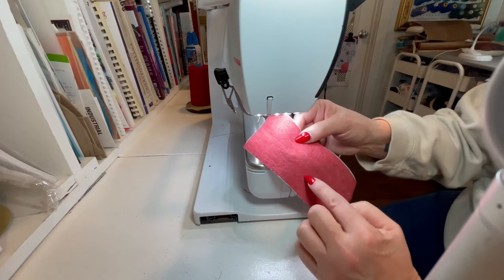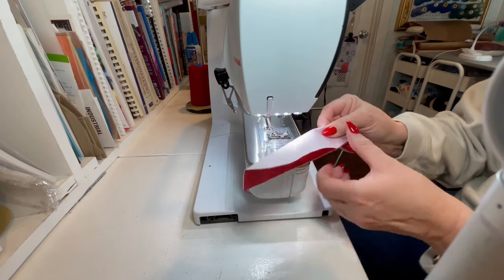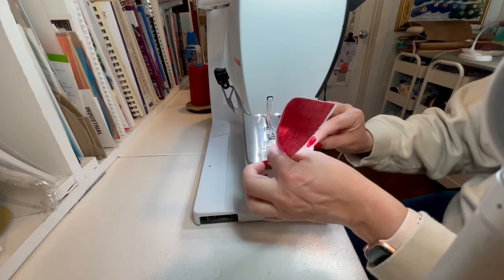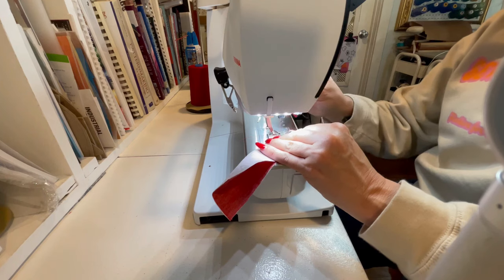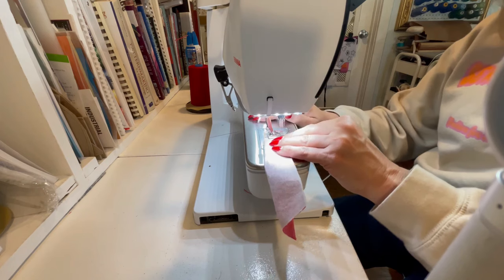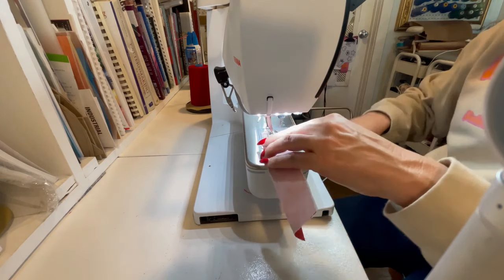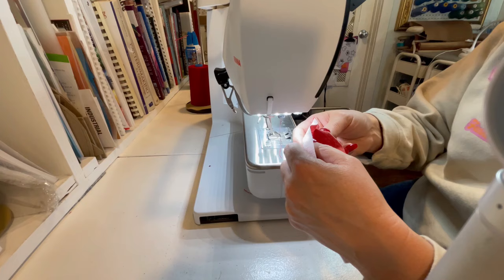Now you're going to take piece 20, which is the right fly — you're going to fold right sides together, and on the bottom, using a curved edge, you're going to sew from the fold to the two little dots that you have marked on either side. You're going to trim off the edge, turn this right side out, and press it.